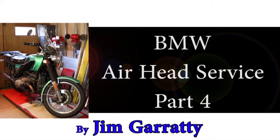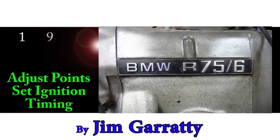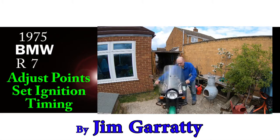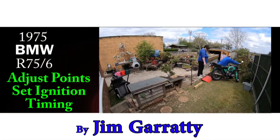Hello everyone! We are servicing an R-series BMW motorbike — to be more exact, it's my 1975 R75-6. I bought this bike over 40 years ago and since then we've covered more than 140,000 miles together.